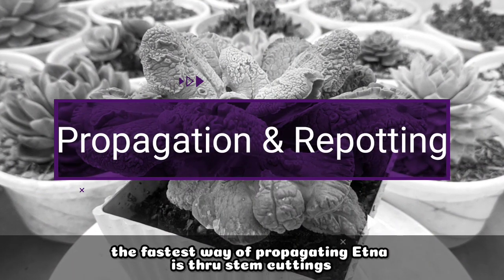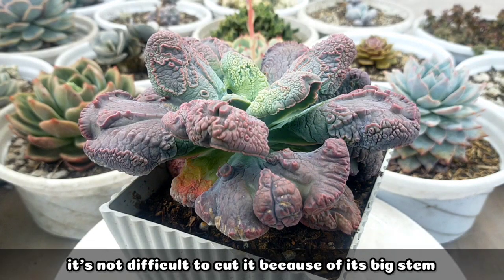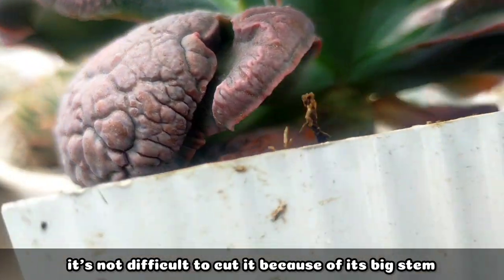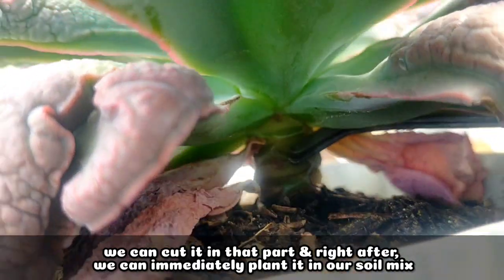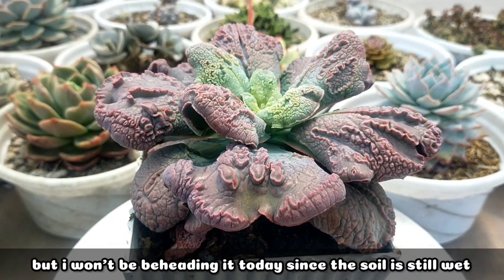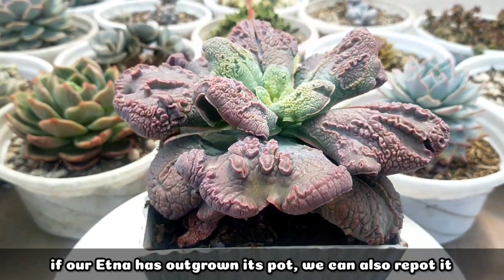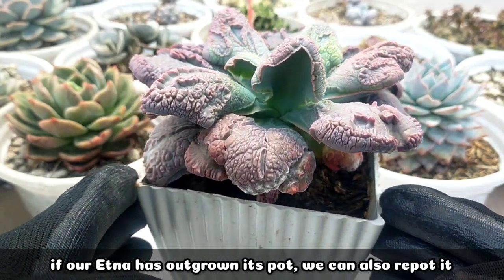The fastest way of propagating our Echeveria Etna is through stem cuttings. It won't be hard to cut because its stem is quite large. We can simply cut it and after cutting, we can plant it directly in our potting mix. But today I won't be cutting it yet because the soil is still wet. In addition, when our Etna has outgrown its pot, we can already repot it.